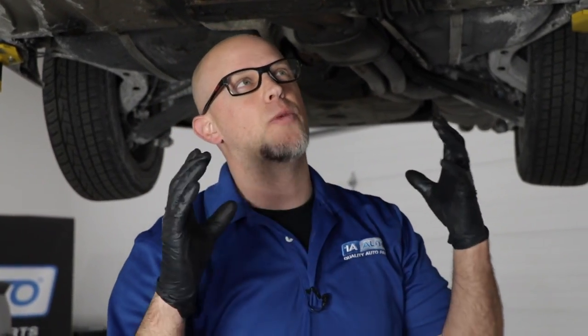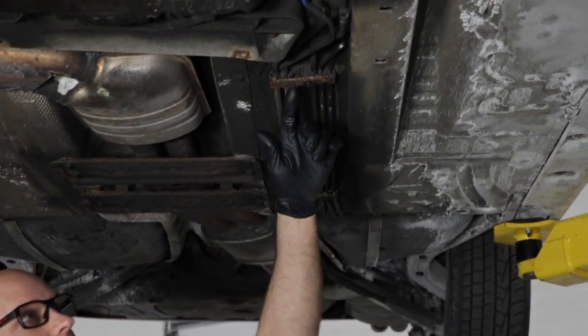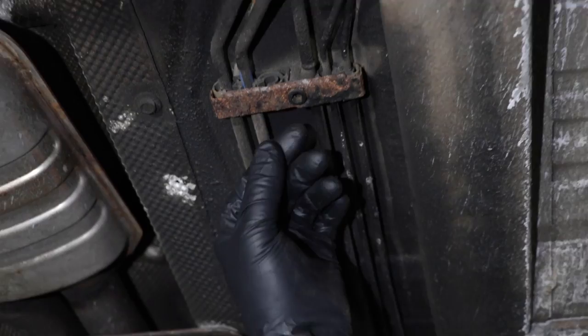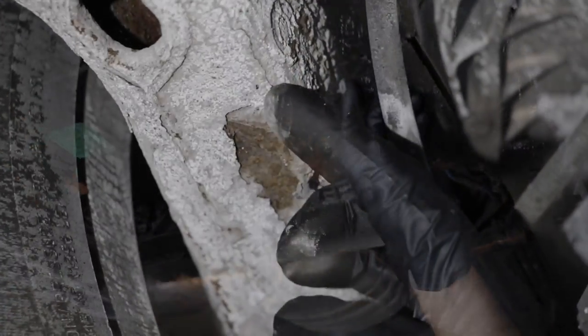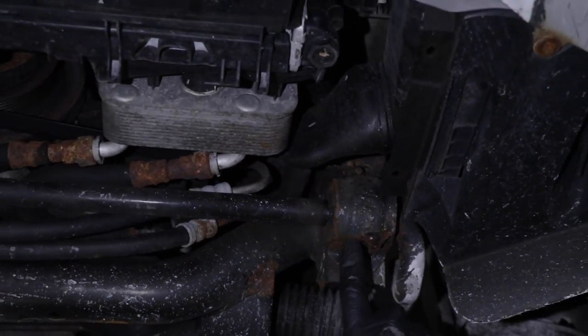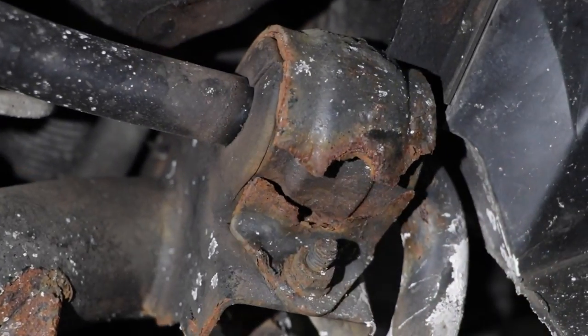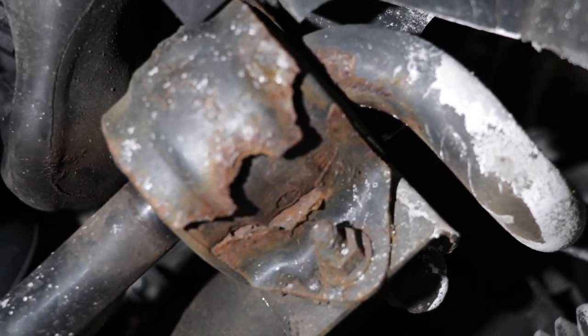One thing we all know about salt — it's going to cause rust. Anywhere there's bare metal or metal that hasn't been treated, coated, or undercoated is going to rust. Such as these brackets right here — they were never coated, so they start to rust. It's all flaking off. And even other components: the reason why this mount broke for the sway bar bracket is due to rust.